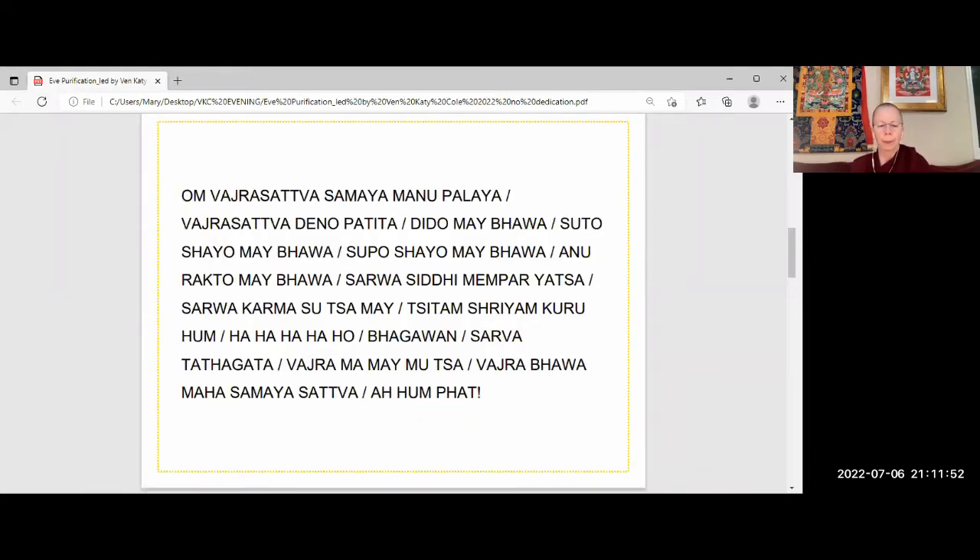Now we do the power of the remedy — the medicine, the doing of this practice, the visualization and recitation of the mantra. First we purify the body. Vajrasattva very compassionately sends powerful white nectar, like coming out of a hose or a waterfall, from his heart. It arcs around, enters your crown, and pours into your entire body completely — and it keeps pouring into you until it forces out of your lower orifices all the harm you have ever done to any living being, in the form of inky liquid, which pours out of you and disappears into space — not one atom left — as we recite the mantra.